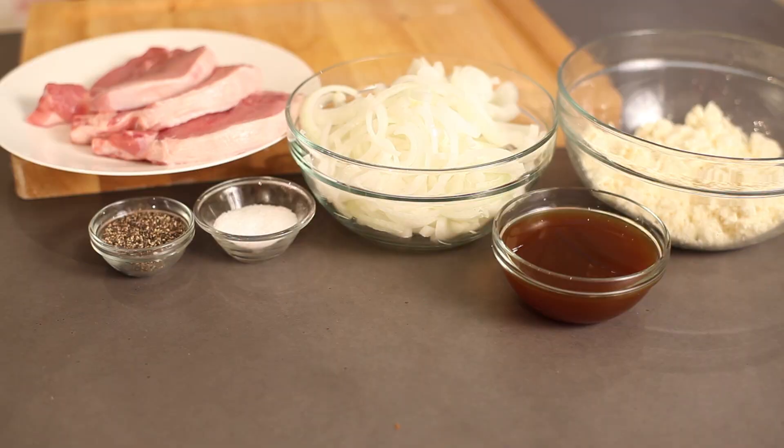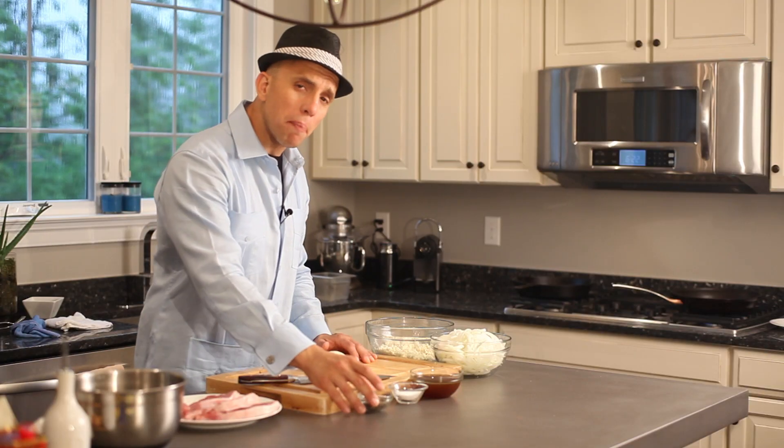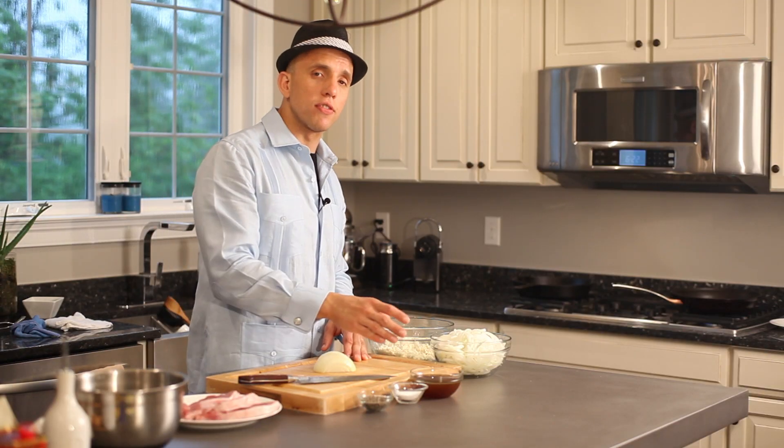Our ingredients are as follows. We have center-cut pork chops — very nice. I prefer those; you get the most meat on them, nice and lean, a lot of flavor. We're going to be using black pepper, kosher salt, and veggie stock.